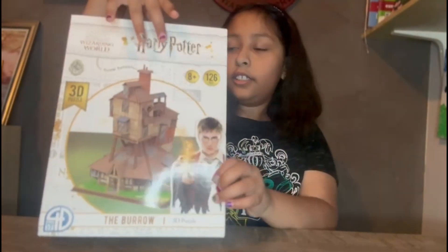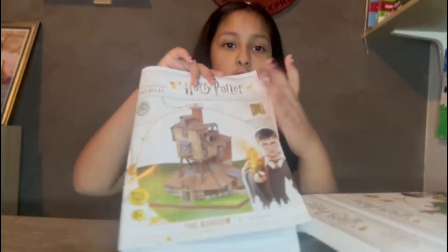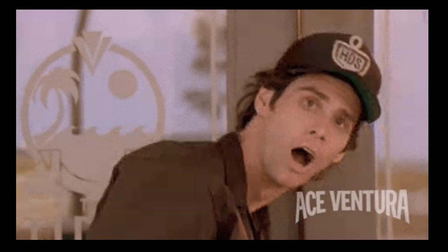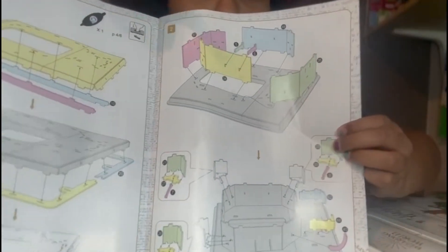So let's start making it. I'm going to open up the box to show you what is inside. First we have the instructions — of course we need instructions, because then how are we going to make the Burrow? I'm going to start with step one and then go with two.